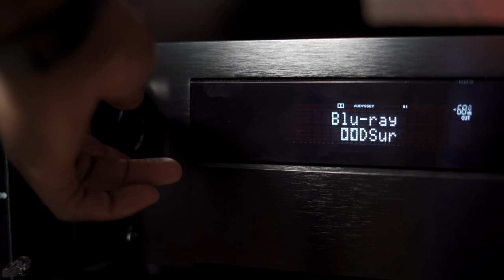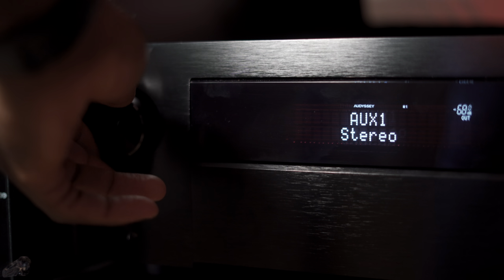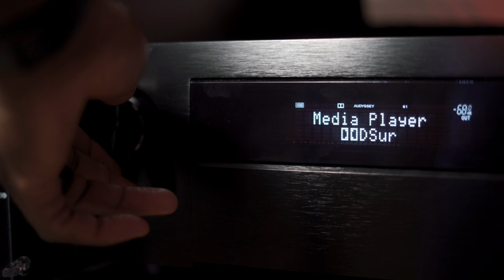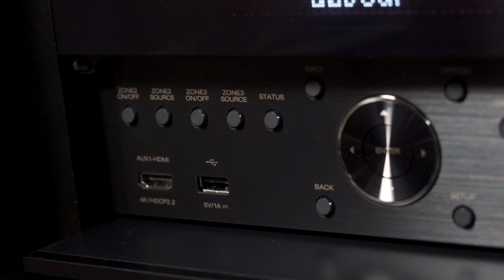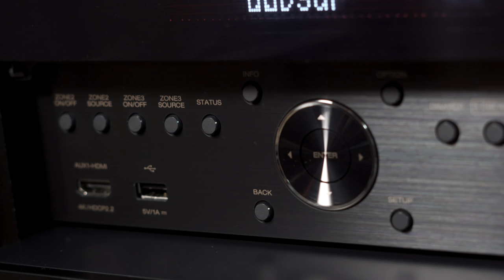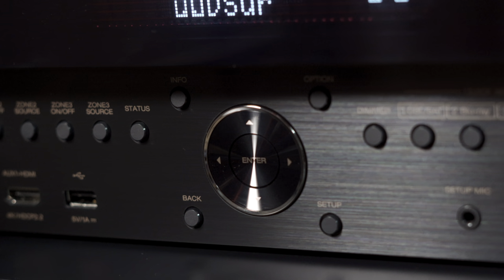On the front of the unit you'll find a large master volume knob on the right and a smaller source selection knob on the left. Both have smooth travel, and the source selection is stepped for tactile feedback when you change sources. Below the source control is the power button, and to the right there's a plate cover hiding zone controls, a quarter-inch headphone jack, and the Audyssey calibration mic jack.